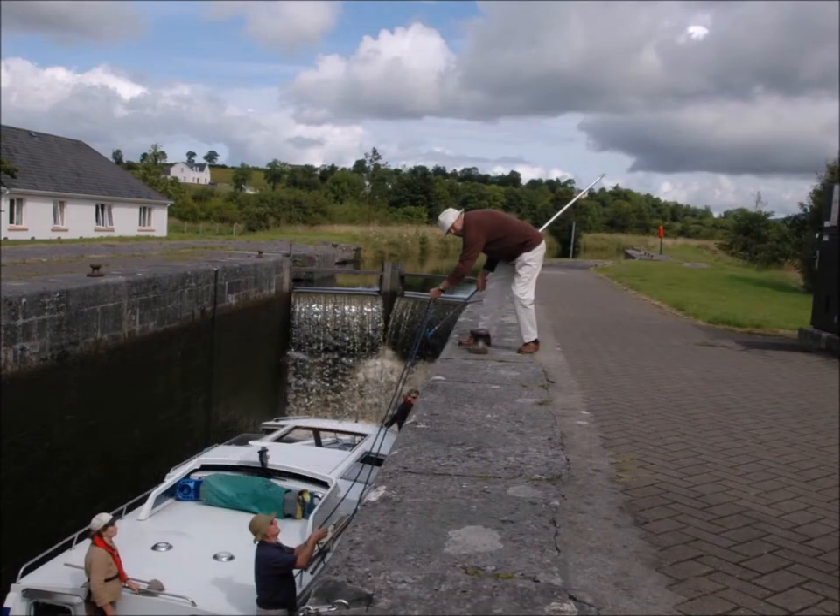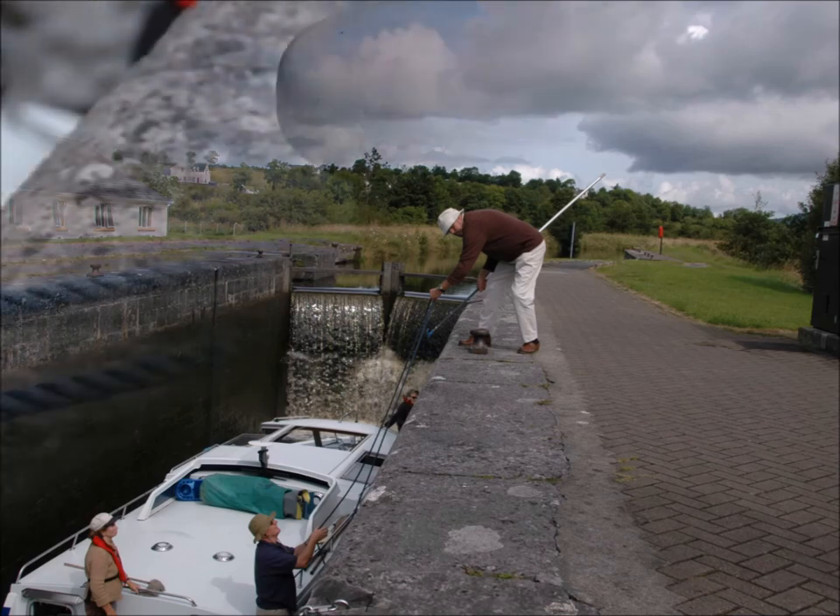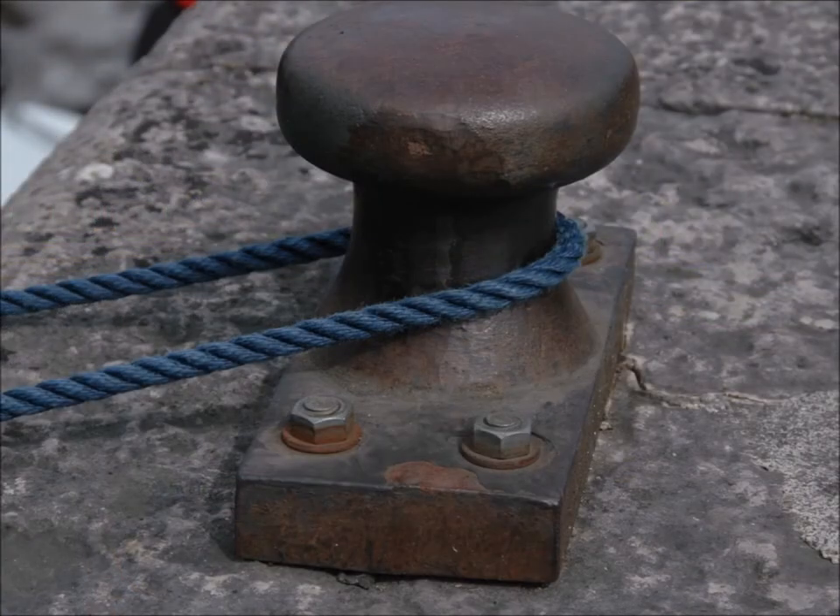The crew member on the lock should take the fore and aft ropes from the crew on board using a boat hook. Never throw a rope — people have been injured or fallen in trying to catch ropes. Always use the boat hook and don't take risks to your own safety by not wearing a life jacket whilst on the lock. The two ropes should be looped around the bollards on the lock and passed back down to the crew on the boat using a boat hook. Never tie the ropes to anything on the lock. Instead, the crew members on board should keep the boat in place using both the ropes and boat hooks.